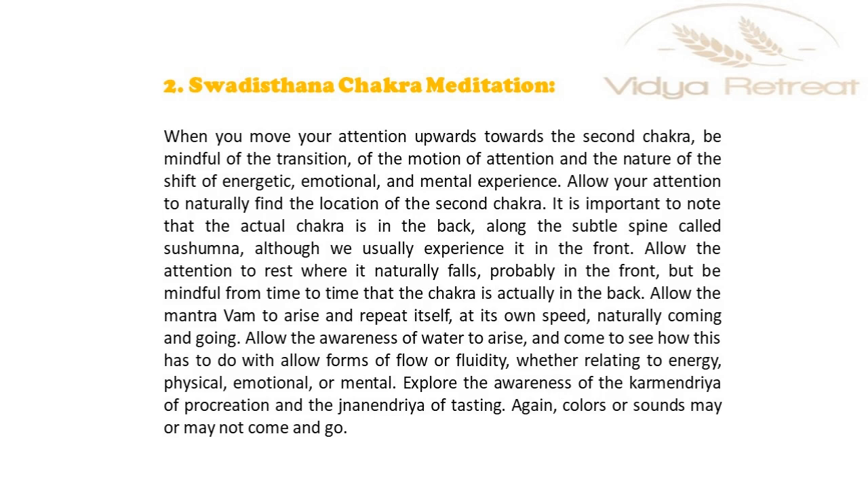Allow the attention to rest where it naturally falls, probably in the front, but be mindful from time to time that the chakra is actually in the back. Allow the Mantra Vam to arise and repeat itself at its own speed, naturally coming and going. Allow the awareness of water to arise and come to see how this relates to all forms of flow or fluidity, whether relating to energy, physical, emotional or mental.